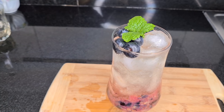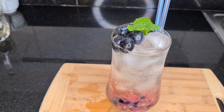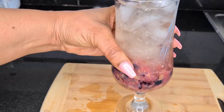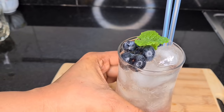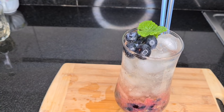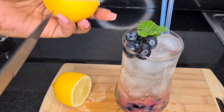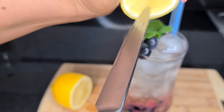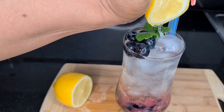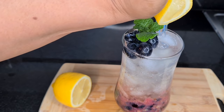As you drink the blueberry mocktail, you mix the ingredients from the bottom up. Look how the base is looking — it's so good and quite healthy. And before we forget, I need to put a splash of lemon, so I just squeeze a little bit of lemon in there.